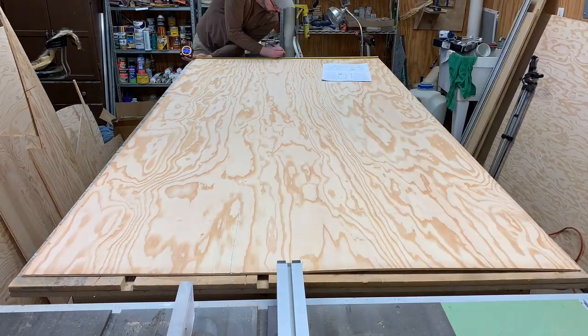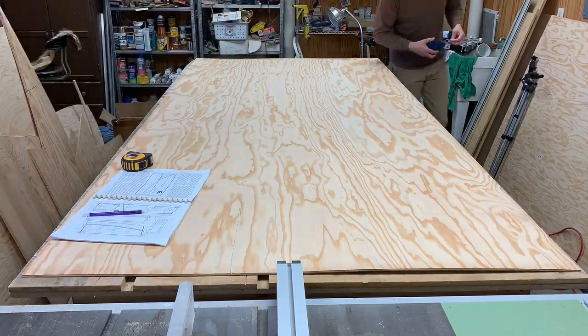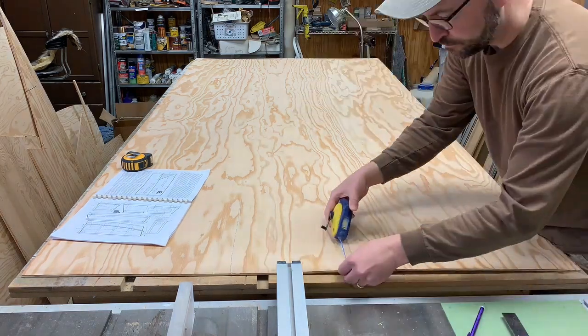Now I'm going to cut out the pieces for the sides themselves. Each side is cut out of a single piece of 1¼ inch plywood.